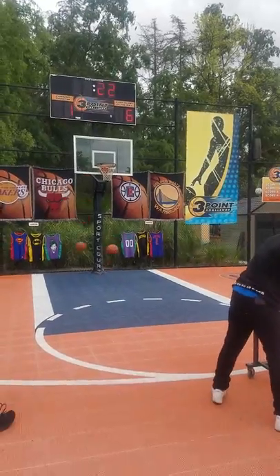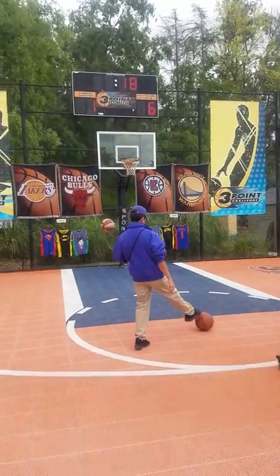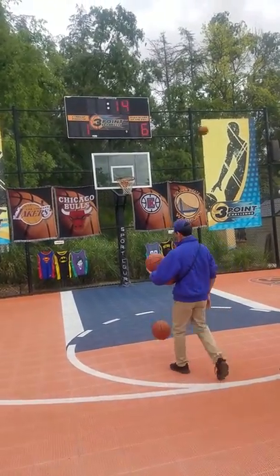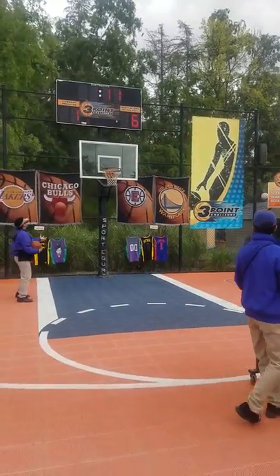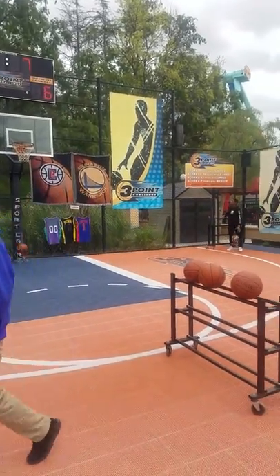Oh, great job! All right, let's get two points. Let's get three right here with the money ball. A little bit too long. You're doing good on time. Two points. Two points.